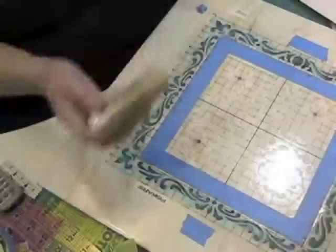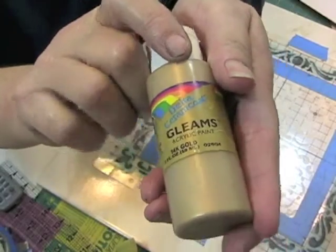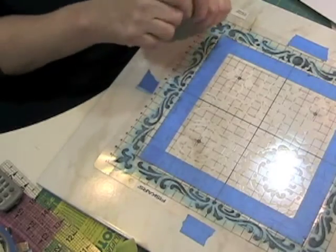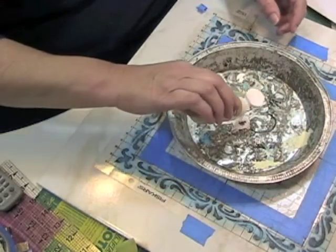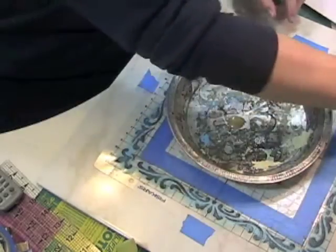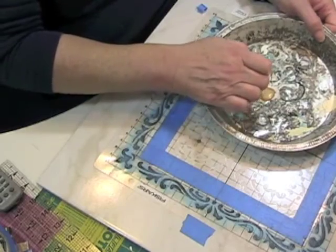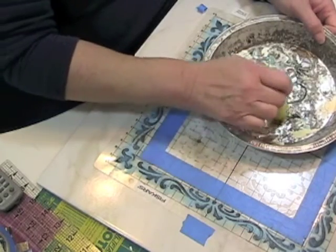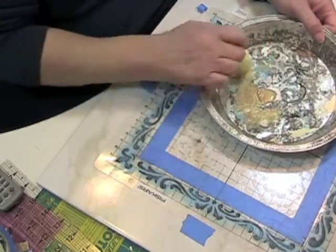I'm going to let this turquoise dry and then I'm going to use some gold — the Gleams 14-karat gold acrylic paint. I've had this one for several years. With the gold I'm going to do what I did with the turquoise: just a dry brush effect.